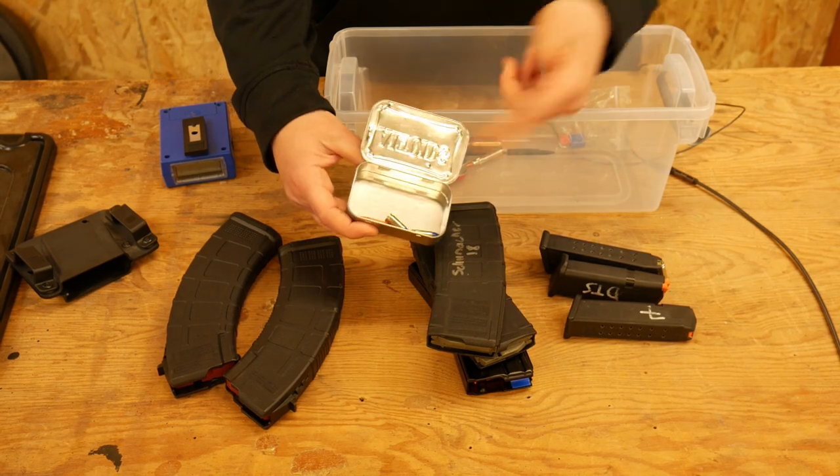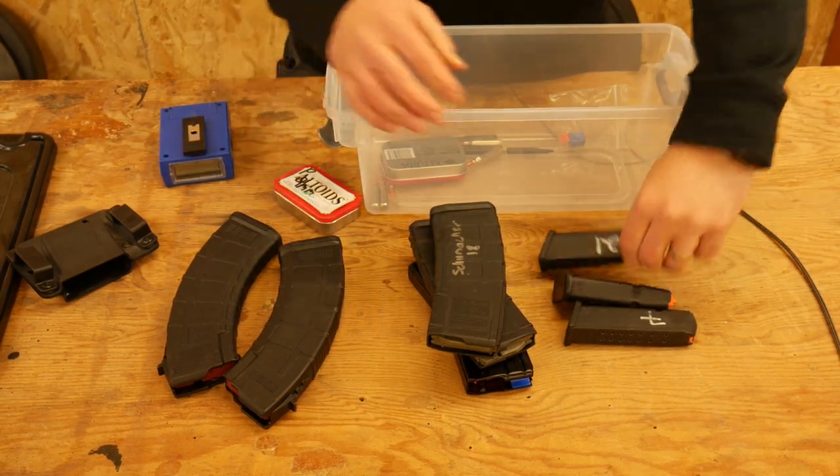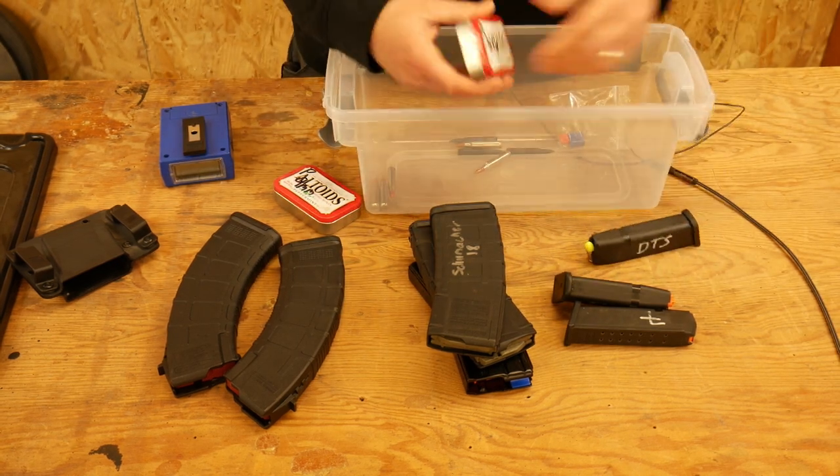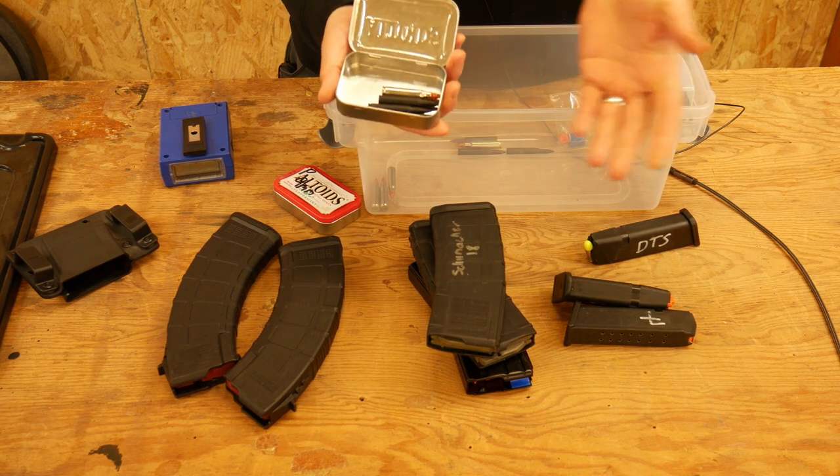I also have an Altoid tin full of some nine millimeter dummy rounds, some of which are currently stuffed in one of my mags. And then I have another Tupperware that I fill with my AR dummy rounds.